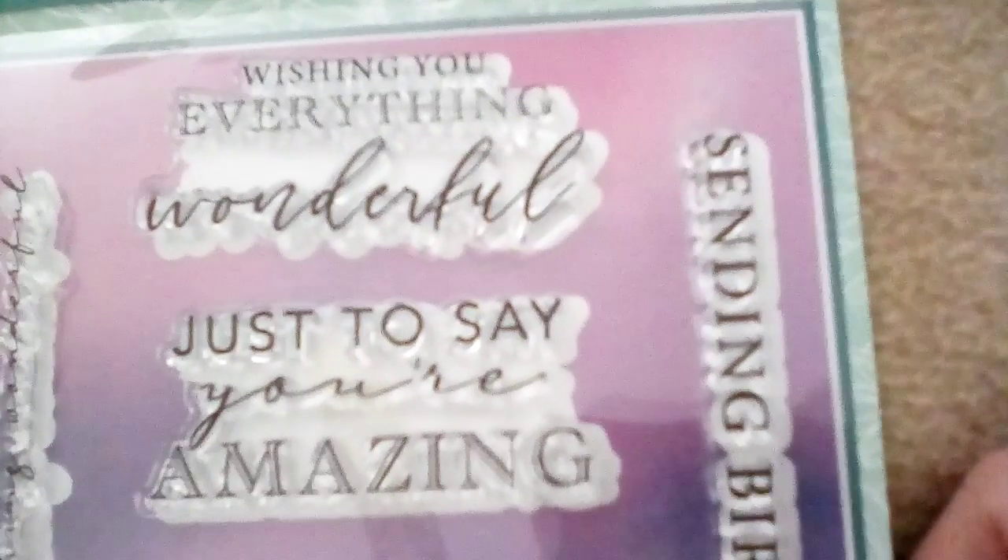And then we've got some sentiment stamps. There are sentiment stamps — wishing you everything wonderful, just to say you're amazing, thinking of you, just to say, sending birthday wishes, I can't thank you enough. I think I've got 'wishing you everything wonderful' and 'sending birthday wishes'.